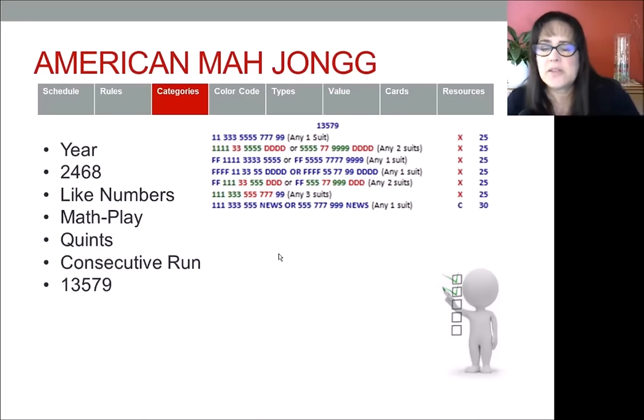The nice thing about odds is that you can also switch to consecutive run depending on the tiles you get, if you just fill a gap. So if you're playing 1-3-5-7-9 and you get a bunch of twos and fours, you might be able to switch to consecutive run 1-2-3-4-5. You could also potentially switch to 3-6-9 depending on the numbers you get. If you end up getting tiles that heavily weigh into another category, consecutive run is a good switch — and so is 3-6-9.